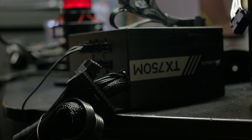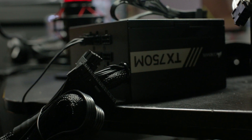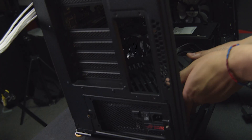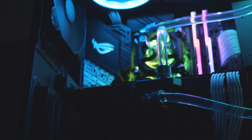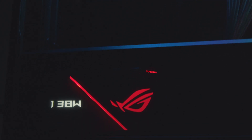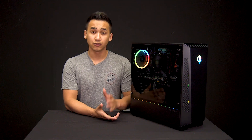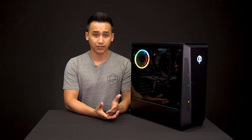The power supply, also known as the PSU, is what breathes energy into your entire system. A failing PSU can do a lot to your system, and in worst case scenarios it can damage some of the data you have stored inside your PC or even the components. So if you think you're having issues with your power supply, do not use your computer — we don't want you to further damage your system.